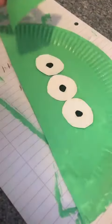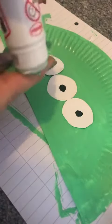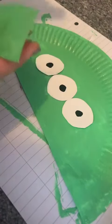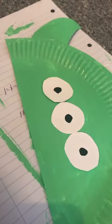Now I'm going to start to glue the alien ears on, so I'm going to put glue at the bottom on the front of the painted side and then stick them behind the paper plate. Now I'm going to glue the antenna onto the middle top.